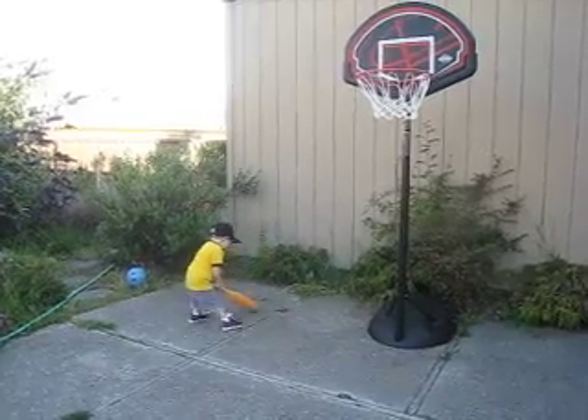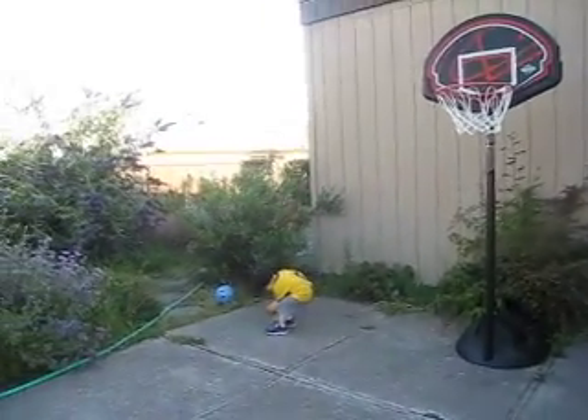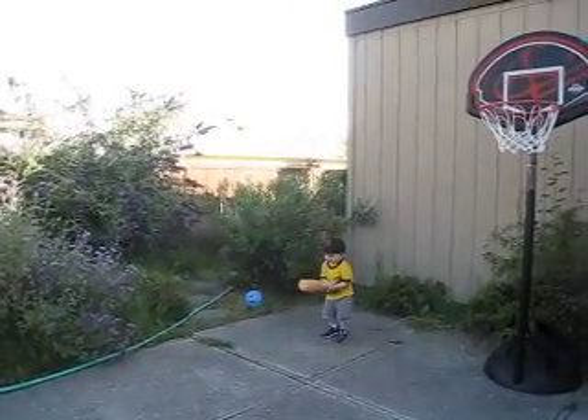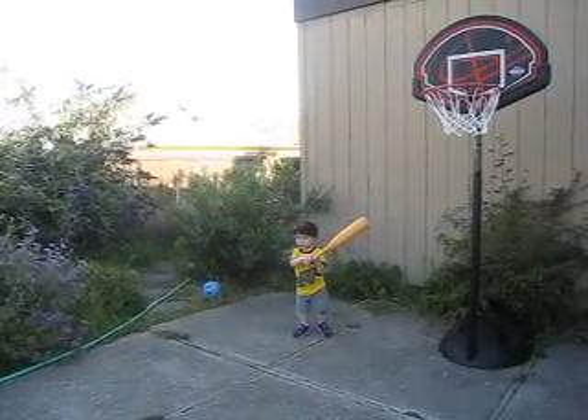Oh! That was almost... I didn't get for my legs. Go faster! Okay, I'll go faster. Okay, here we go. You ready? Yeah, he's ready.